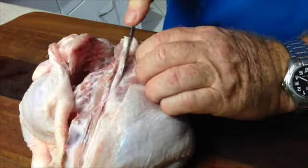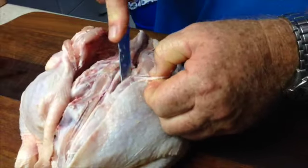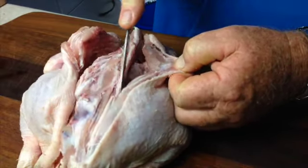And the same on the other side. Try to always have the knife pointing away from your fingers and use the bones as a guide to follow down.